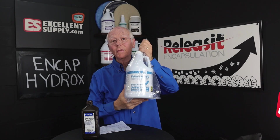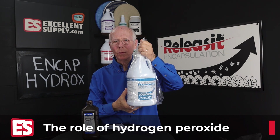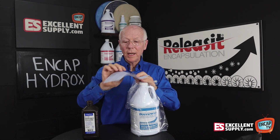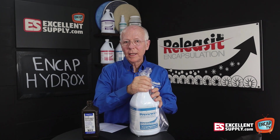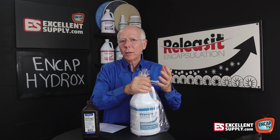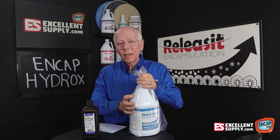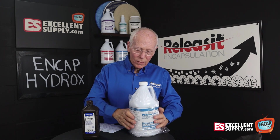Here we have a jug of NCAP Hydrox as you're going to receive it from us at Excellent Supply. It's going to come in a bag. You might wonder why we put your NCAP Hydrox in a plastic bag. In the box, it actually comes with a little piece of paper explaining what's up with the bag. The reason we do that is that the hydrogen peroxide in NCAP Hydrox is very active — extremely potent and powerful — and it will tend to expand, especially in hotter weather. We put it in a bag just in case a little bit of it seeps out of the jug, because that gets the box soggy and the UPS driver freaks out. So that's why we bag it.